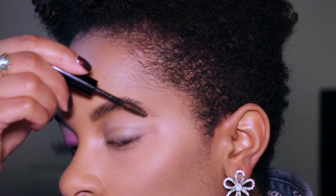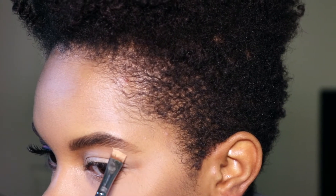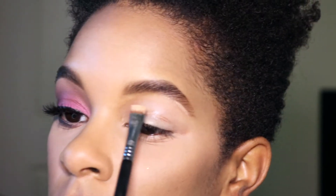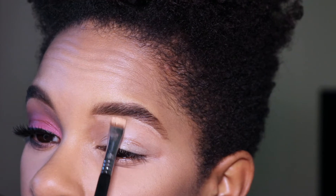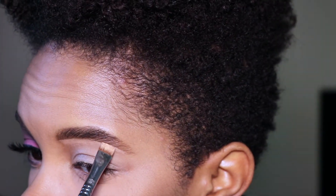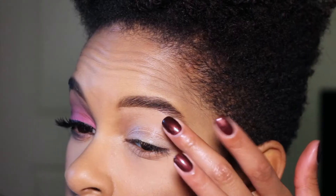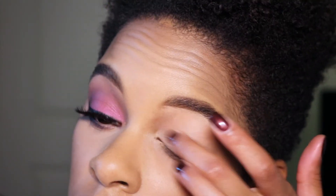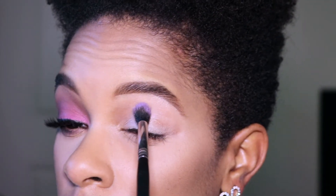Then I set my brows with the Benefit Speed Brow tinted gel. Now I'm carving out my brows with the NARS Radiant Creamy Concealer, blending the product down into the NYX eyeshadow base and blending it all out with my finger.